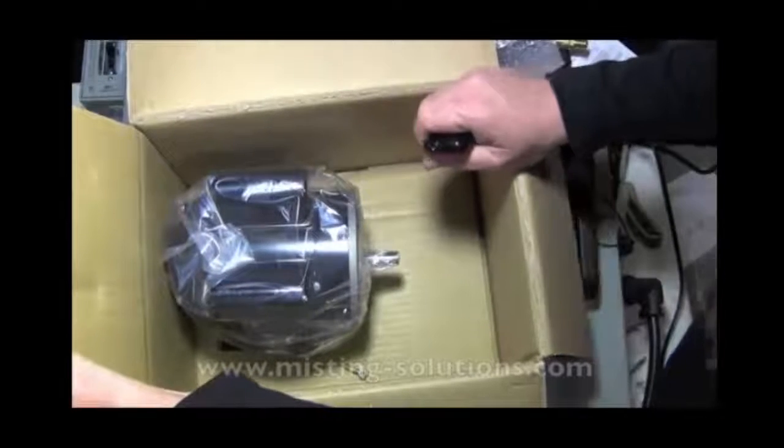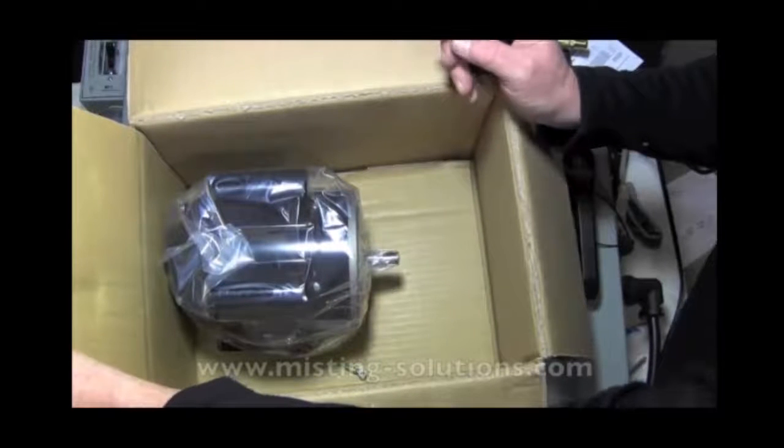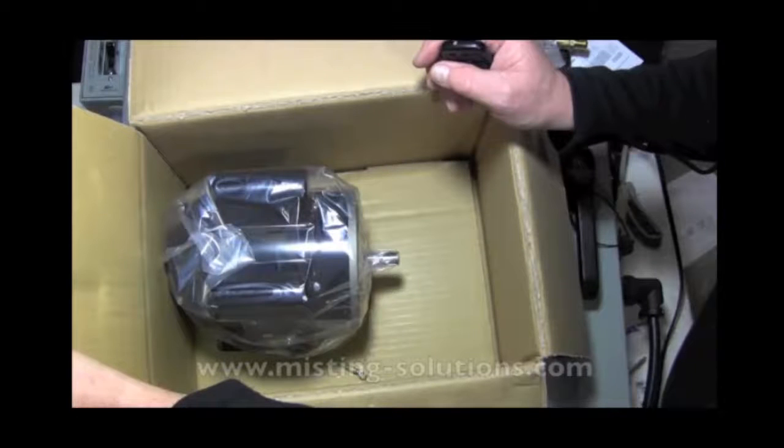It is a quarter horsepower motor with open wiring, which means you basically wire it to some sort of control panel. That's what that pump looks like.